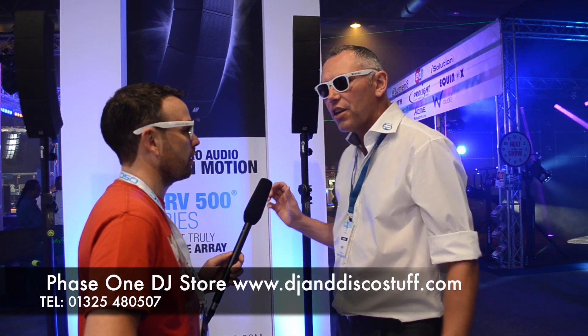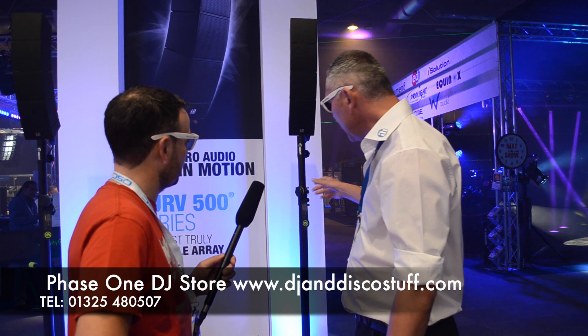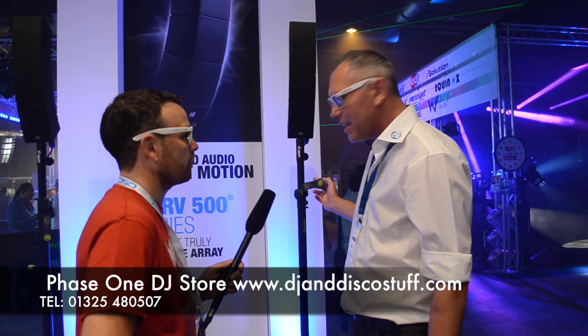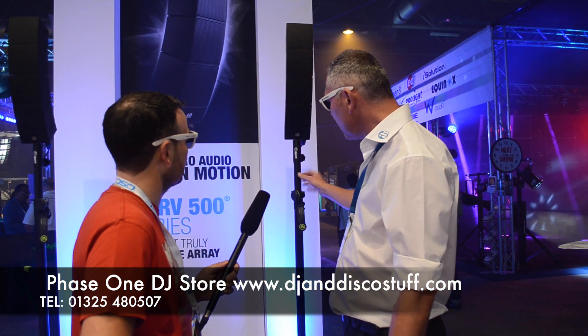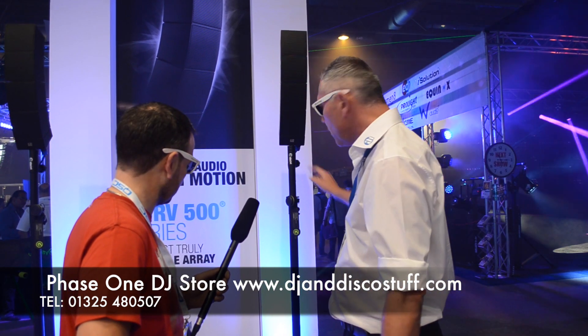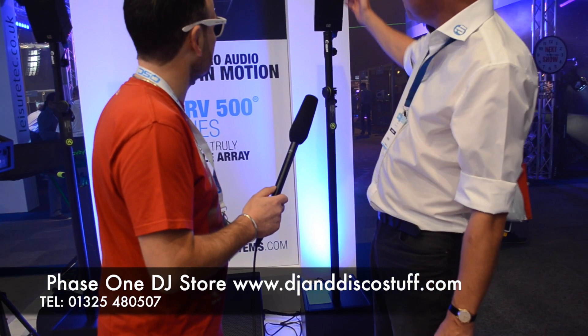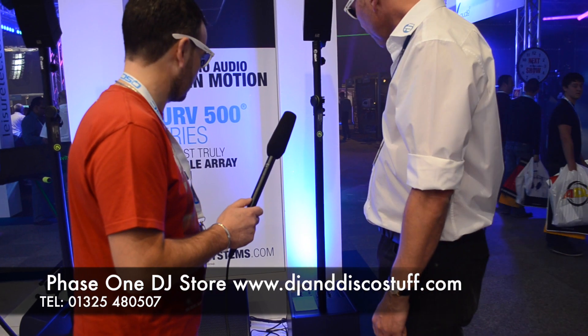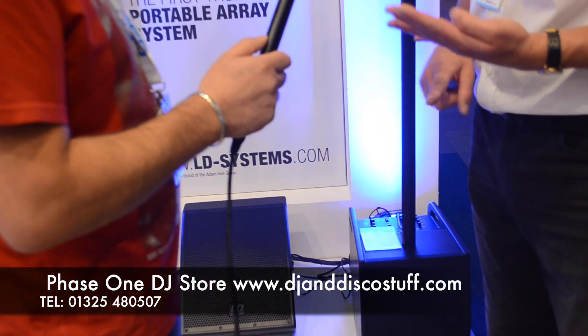This is so new that we haven't actually got the poles it will ship with yet — these are from another new brand of ours called Gravity, but the specific poles for this product will be a little less cumbersome and a lot neater. The sub itself is a 10-inch sub. There are two power modules inside — one to drive the 10-inch driver and one to drive the speakers on top.